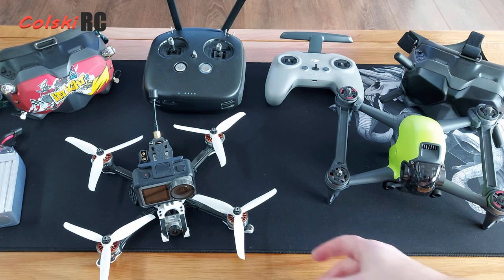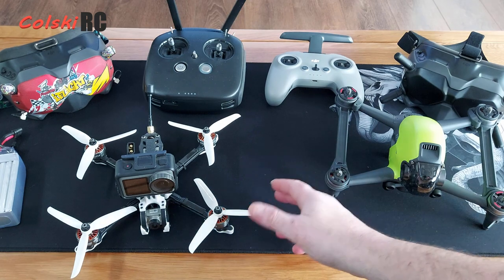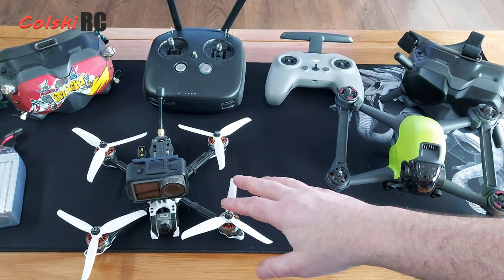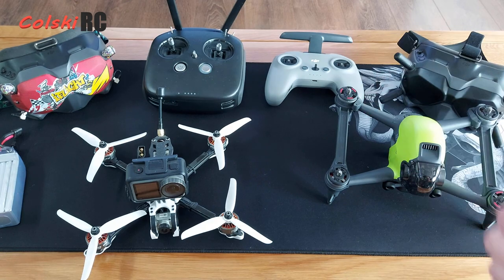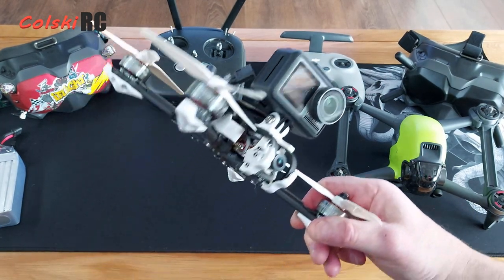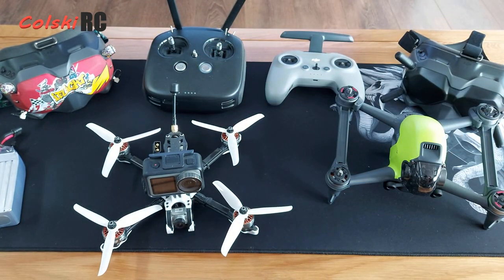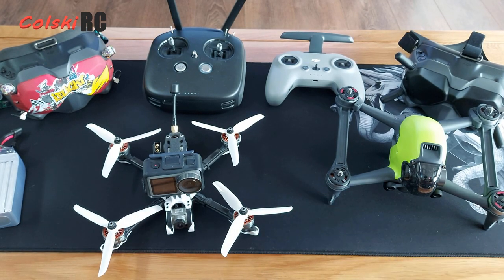If you're new and want to get in the air quickly, people say you can just buy the subject drone, but you're not actually quicker — you still need to bind everything together. The subject drone is ready to fly out of the box: put props on, buy a battery, connect in Betaflight, and you're up. The big advantage is if you smash it you can replace parts, but it's still expensive.